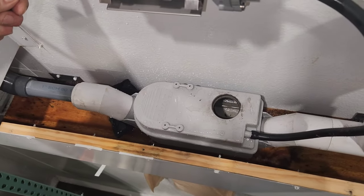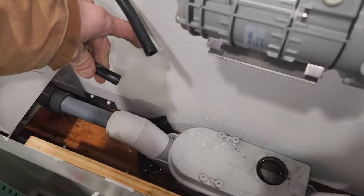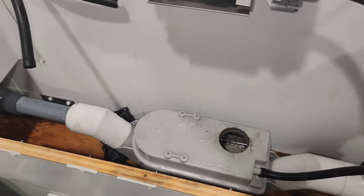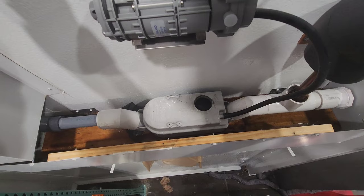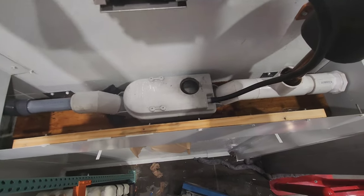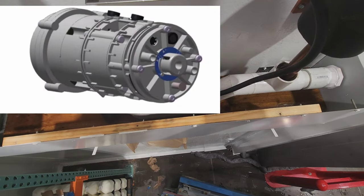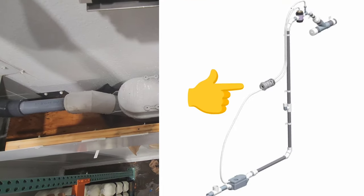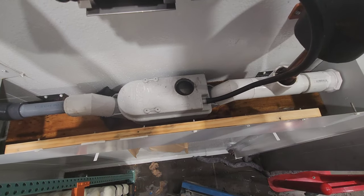If our activator was working properly, we wouldn't have any problems. But the activator can't work properly because it's getting water to it. The pinch valve has a leaky diaphragm, and it's killing this activator. Both of those parts have got to be replaced. Once I replace those, I think the riser is going to work fine and that should do it.